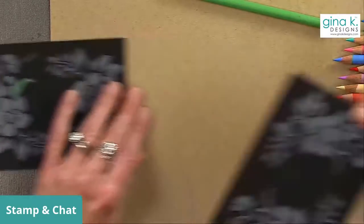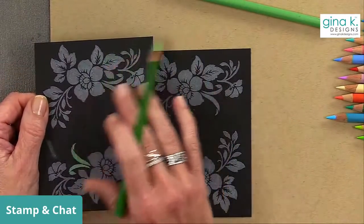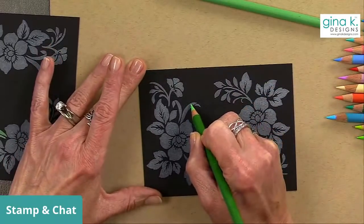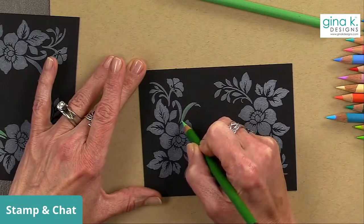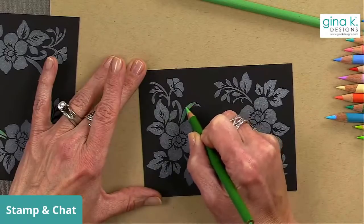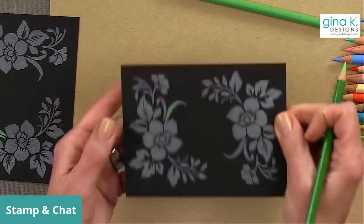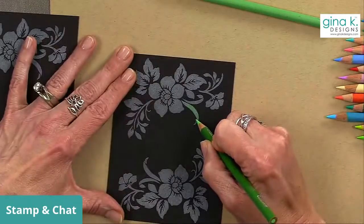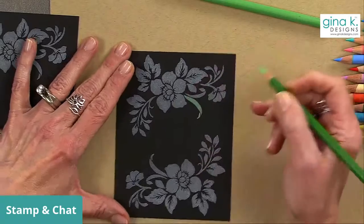That's why I like to always stamp two — I can use one to test colors before committing to my card. It doesn't smear — it's just like coloring with regular colored pencils. I'm pressing hard so it looks chalky, but once the color is down it's not going anywhere. This is going to take me a little while to color the whole thing, but I know you guys are patient.